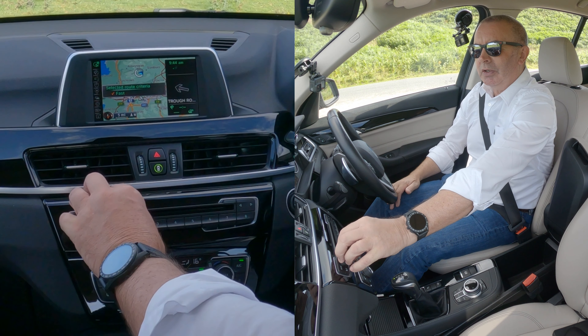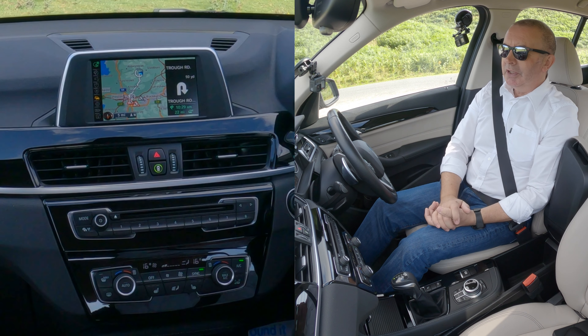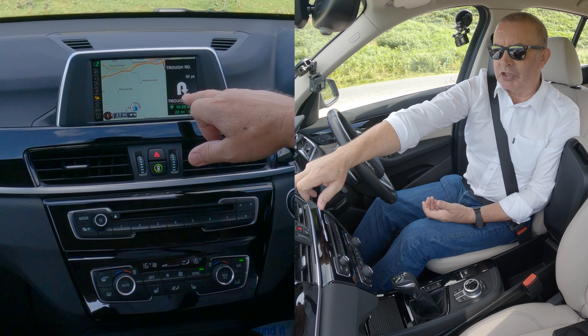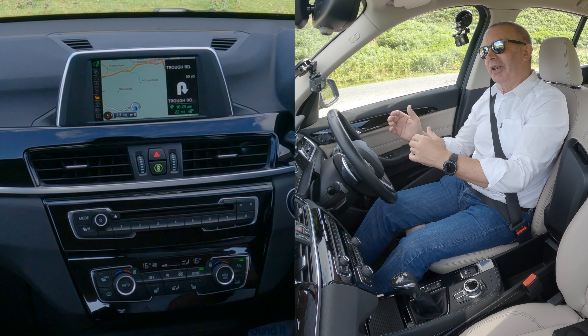You'll see all these controls on the left hand side. If you click the selector over to the left hand side and click it again, you've got a new menu — destination input. Click destination input and we want postcode, so we just turn it down to postcode like so, then onto the rotary control.